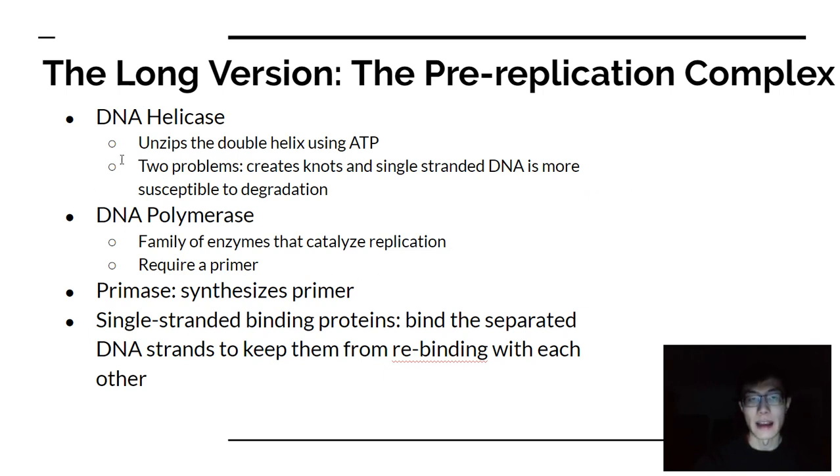Other things to deal with include actually replicating the DNA itself, done by DNA polymerase — a family of enzymes that require a primer and carry out the majority of replication. Primase synthesizes the primer. Single-stranded DNA is very susceptible to degradation and wants to reform the double helix. To keep it stable and prevent it from reannealing, you use single-stranded binding proteins that bind to the DNA strands to keep them apart.